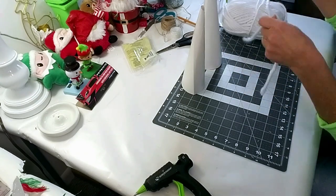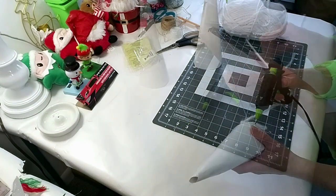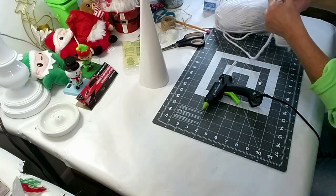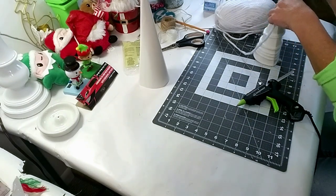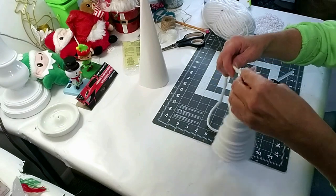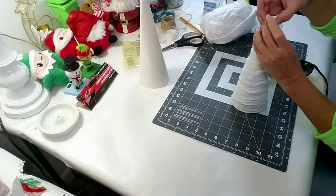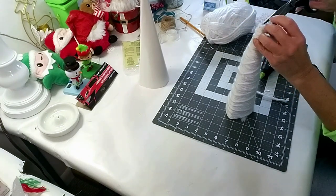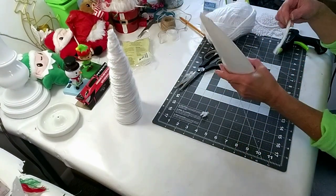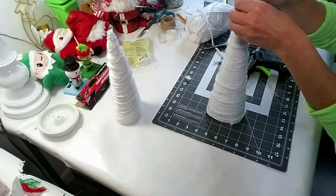I'm making two more trees — already cut out the same way. I'm taking some pretty yarn I got from Walmart and wrapping both of them. I'll start with a little hot glue at the bottom and then wrap really fast. I only went one way wrapping, though some people do it zigzag or all kinds of directions. Now I'm at the top, finishing off and placing the glue. The bigger one is done as well, and now I'm going to start decorating them.